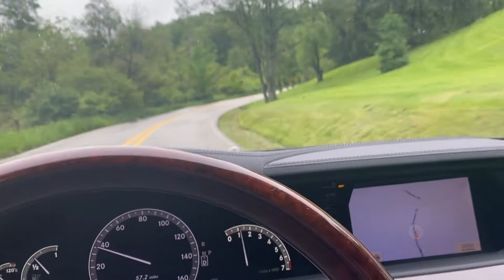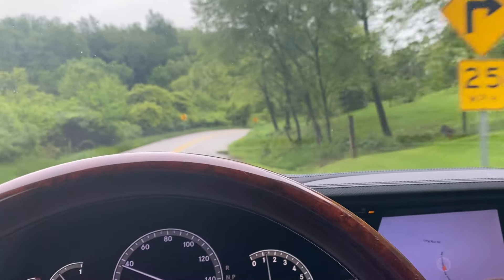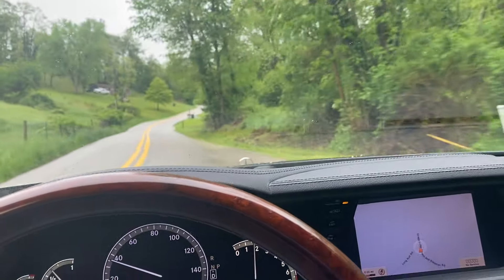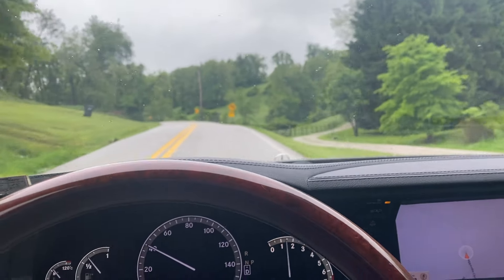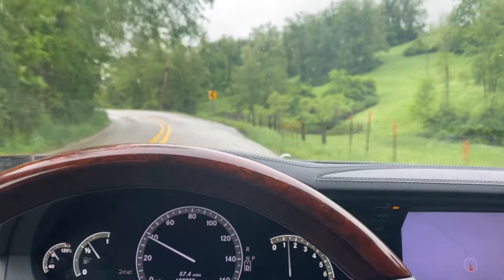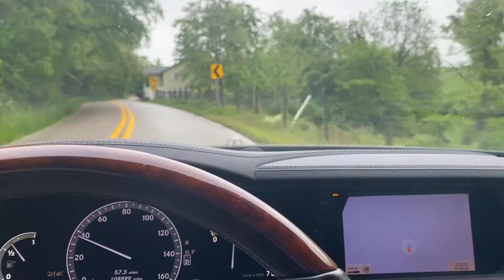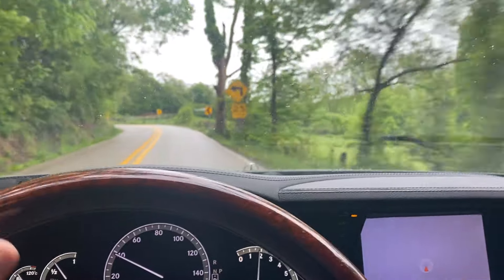Greetings everybody, coming to you from my new-to-me 2008 Mercedes-Benz S550 4Matic. I bought this car for $6,500 knowing that it had some issues — and I actually missed one, which I'll tell you more about later. But the most pressing issue it had was the seal from the front of the transfer case was dripping transmission oil.